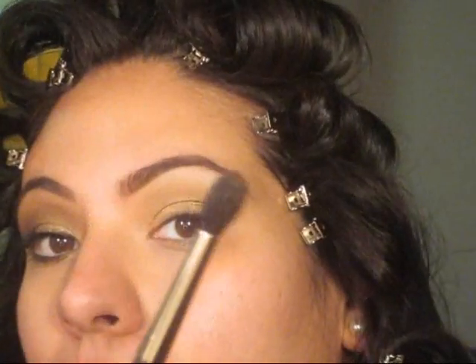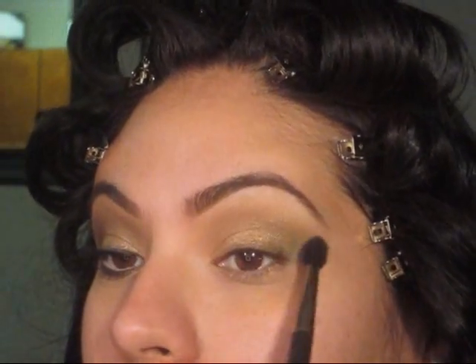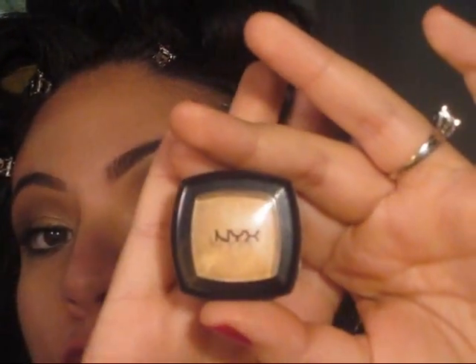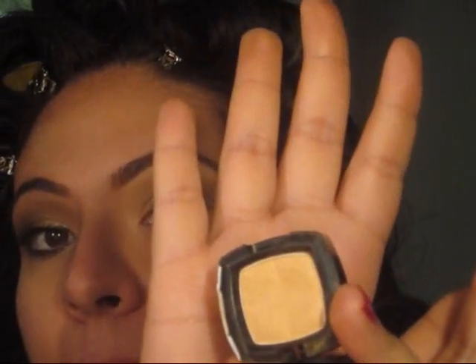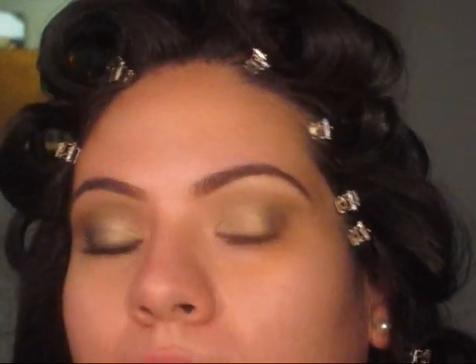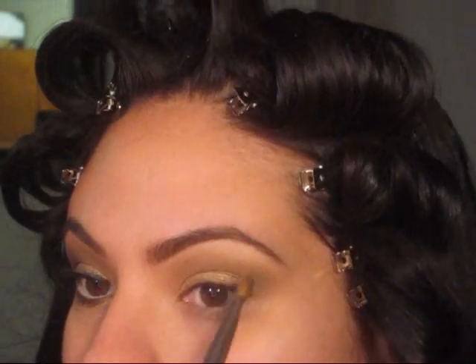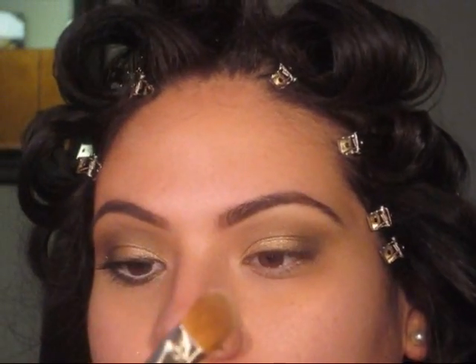Once you're done with that, go back with your fluffy brush and blend that out. Now, for my highlight right underneath the brow bone, I'm going to be using NYX's Nude — it's just matte. I love this color as a highlight because it doesn't give me much color; it just blends out the harshness from the other eyeshadows. I'm going to go in with a flat shader brush — this is Sigma's large shader brush, E60 — and just follow your brow bone.